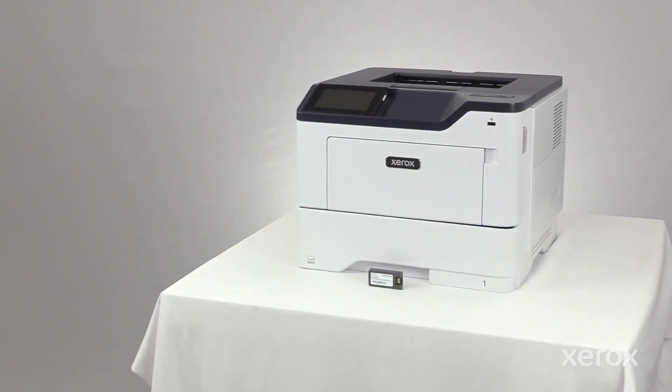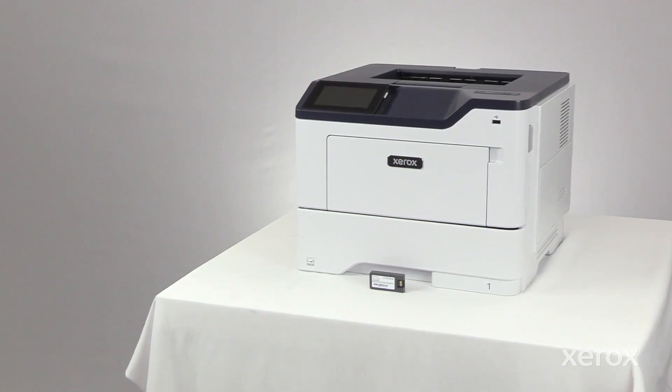This video shows how to install the Wi-Fi adapter for the Xerox B410 printer.